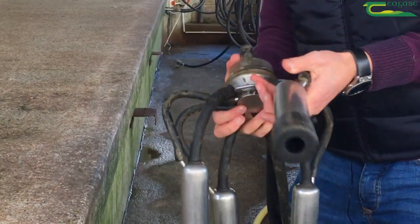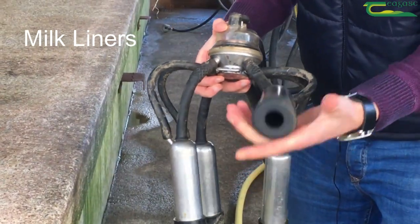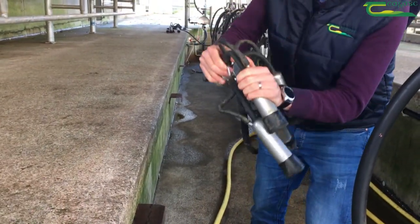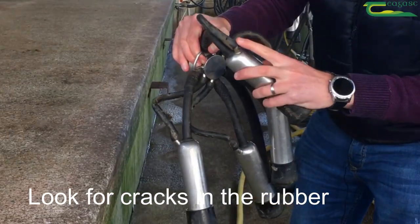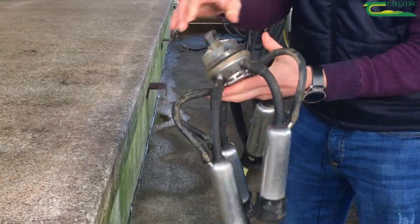The next thing from the milk liner itself is that the arrows are lining up - and you can see that they are in this cluster. So is that area clean and are the arrows lining up? The next thing is obvious when you see cracks - you can see cracks in this fella here on the pulsator line. Really they need to be changed; we shouldn't be seeing cracks that dirt can get in, it's a source of dirt.